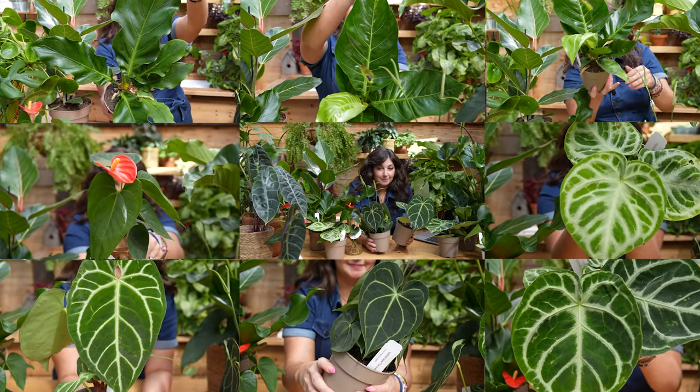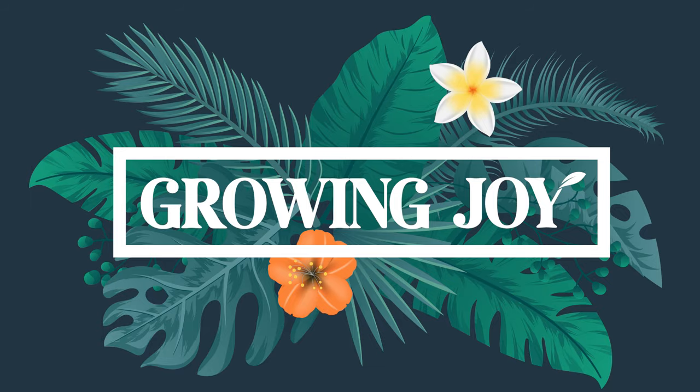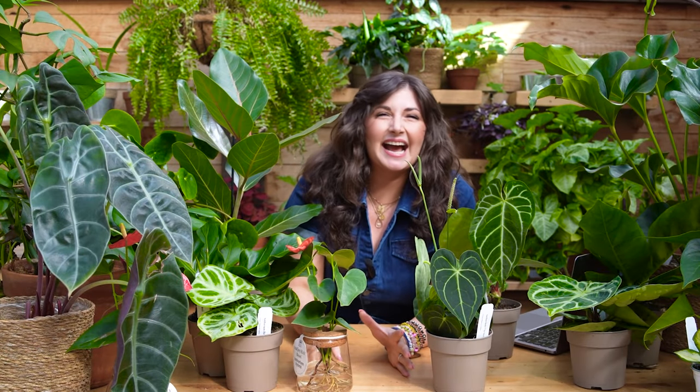Welcome to the Anthurium video. Hello, plant friends. I'm Maria, your new best plant friend, and I'm here to help you care for plants like these Anthuriums successfully, but more importantly, grow joy in your life while doing so.